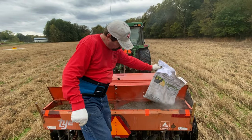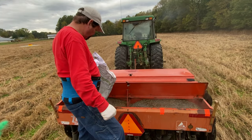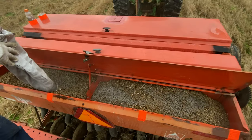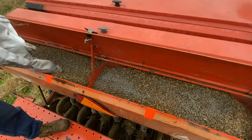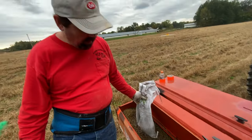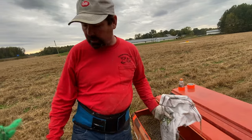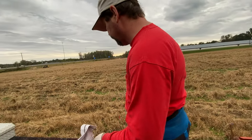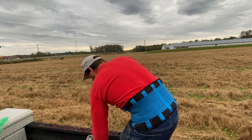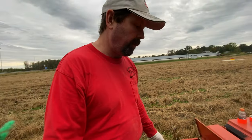Dad is putting down mycorrhizal fungi. The fungi has a symbiotic relationship with plant life — it's going to help the seed grow, moving nutrients around in the soil.